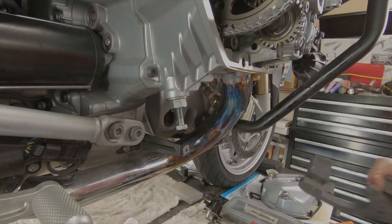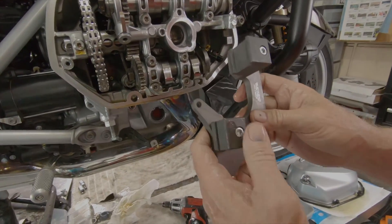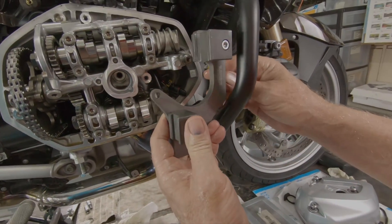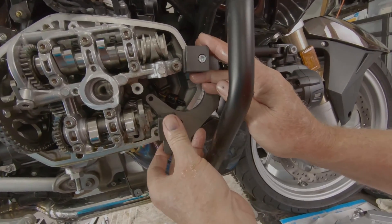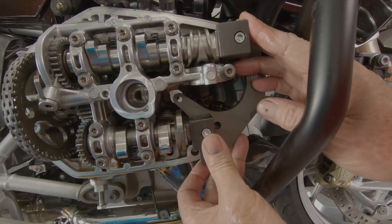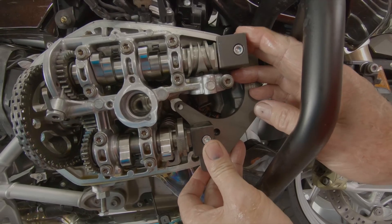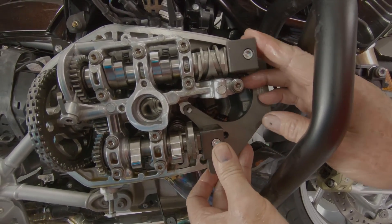This side has a different cam alignment jig from the other side — it's got a different part number on it, it's a mirror image of the other one. It goes against the face of the machine surface of the cylinder head. It doesn't hook onto either one of the intake or the exhaust cam.